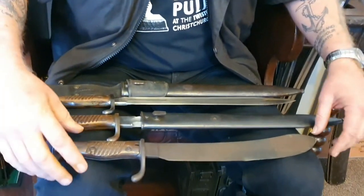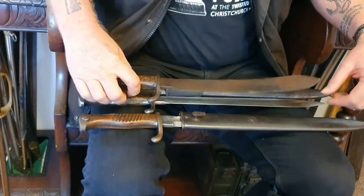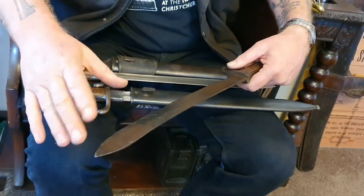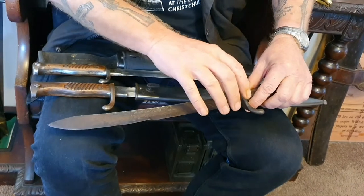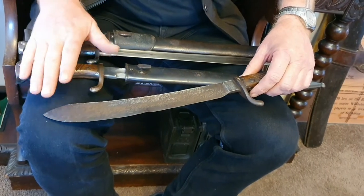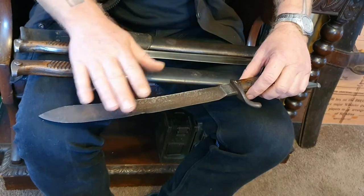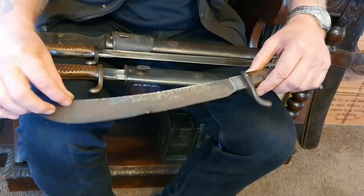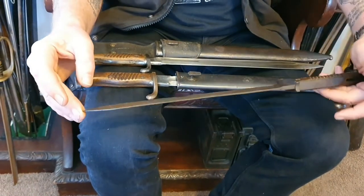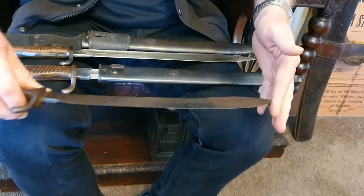The last one is a little different — it's also a butcher bayonet but with a much fatter blade. What appears to have happened, probably during World War One, is that a blacksmith has beaten this bayonet and really thinned it out. He's done a good job — it's a lot thinner than the other one. It's got a few nicks and knocks, but it's interesting.